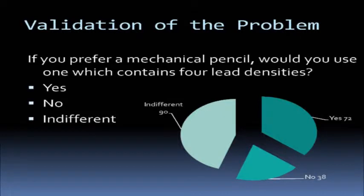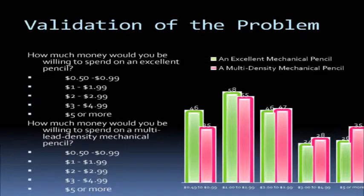We then asked if you were to use a mechanical pencil, would you like multiple lead densities? 72% said yes and 38% said no. Minding our selective pool — we were surveying out of Wheaton Waterville South — only a small group of them actually went to a drawing or drafting class, so that would account for the smaller slice of our graph.